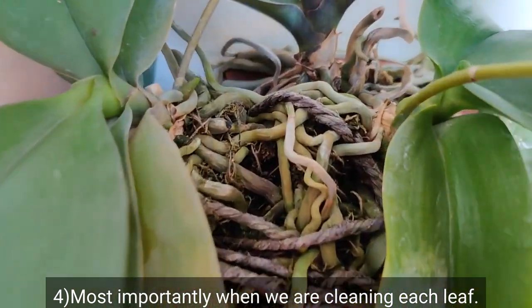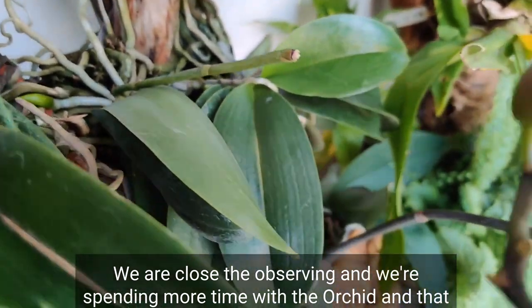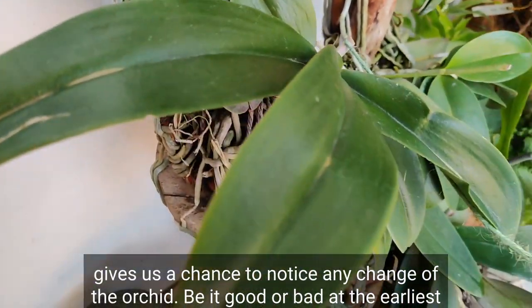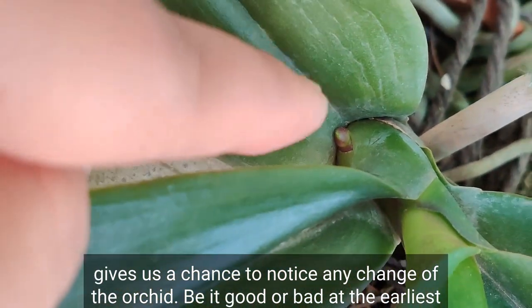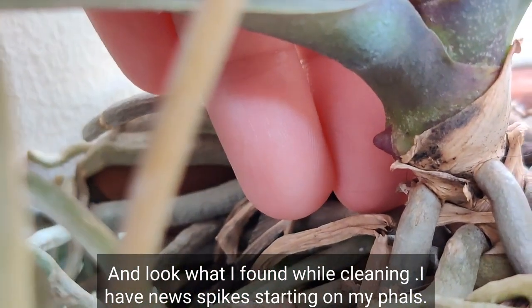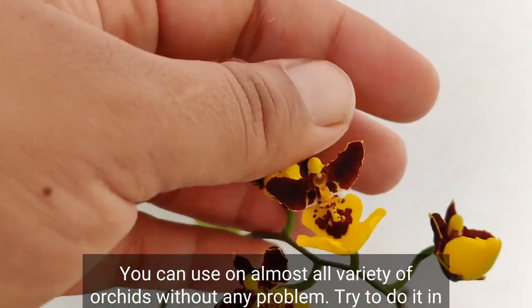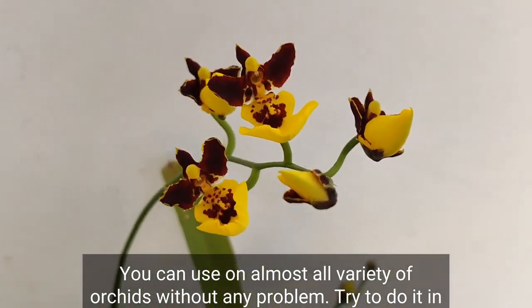Most importantly, when we are cleaning each leaf we are closely observing and spending more time with the orchid, and that gives us a chance to notice any change — be it good or bad — at the earliest. And look what I found while cleaning: I have new spikes starting on my vals! The lemon juice method is quite safe and you can use it on almost all varieties of orchids without any problem.